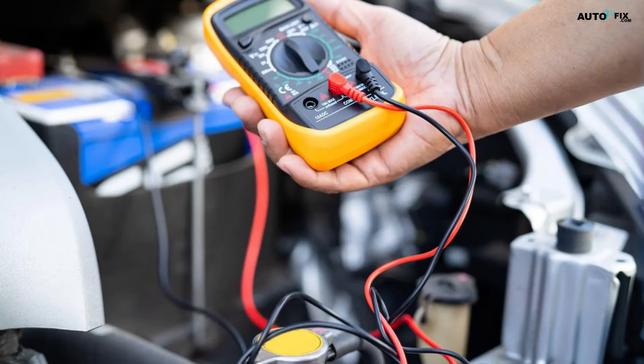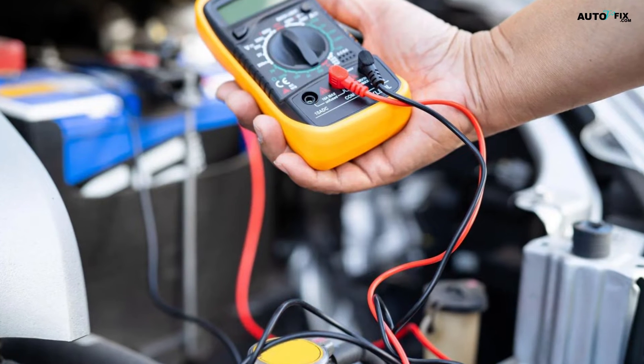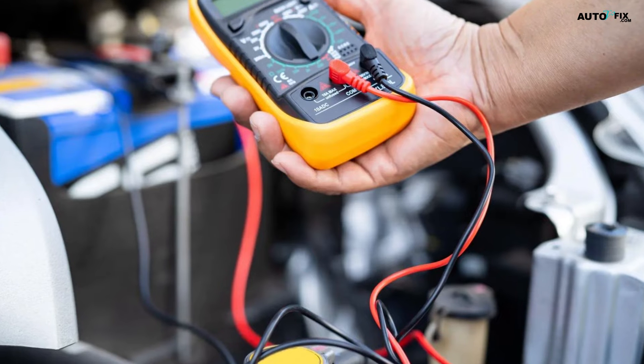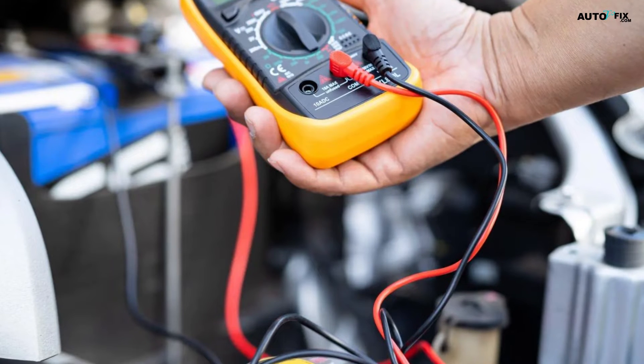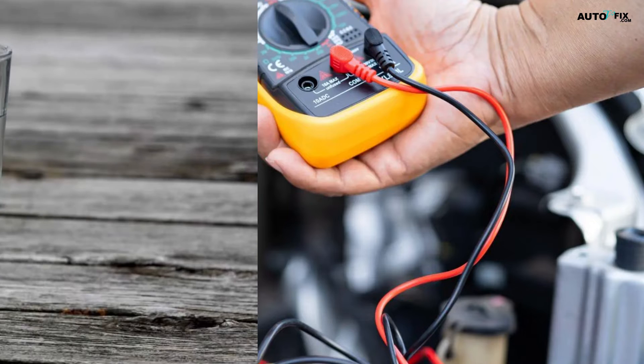Attach the multimeter to the outer connectors on the sensor. On the plug end of the temperature sensor are three connectors that look like metal prongs. Take your red lead and clip it to one of the connectors on the far right or far left. Then clip your black lead to the connector on the far side across from your red lead so they aren't touching each other.